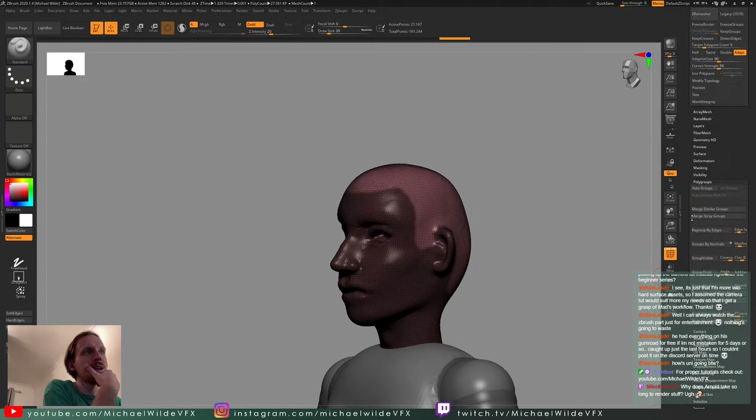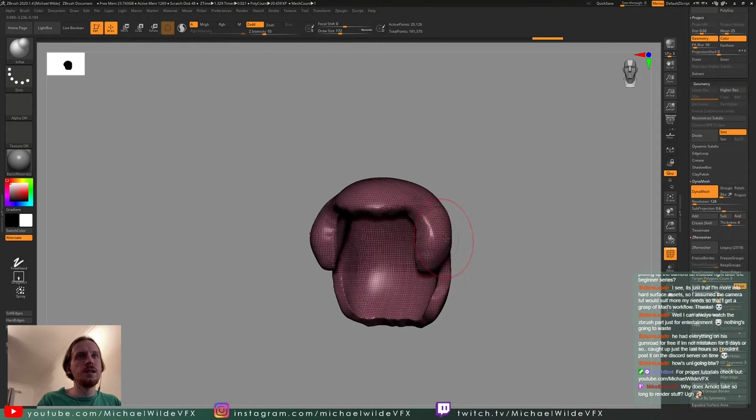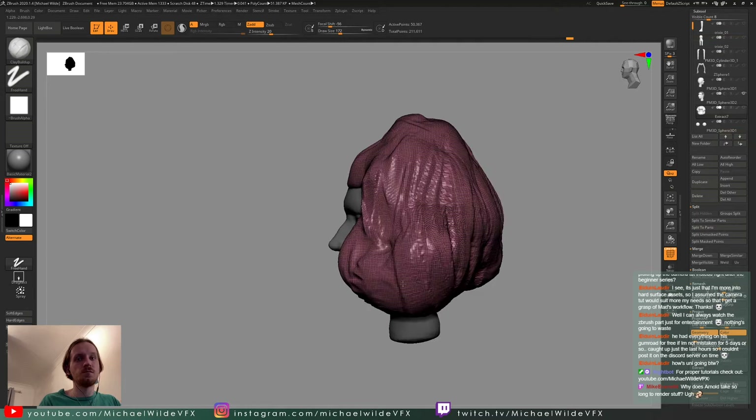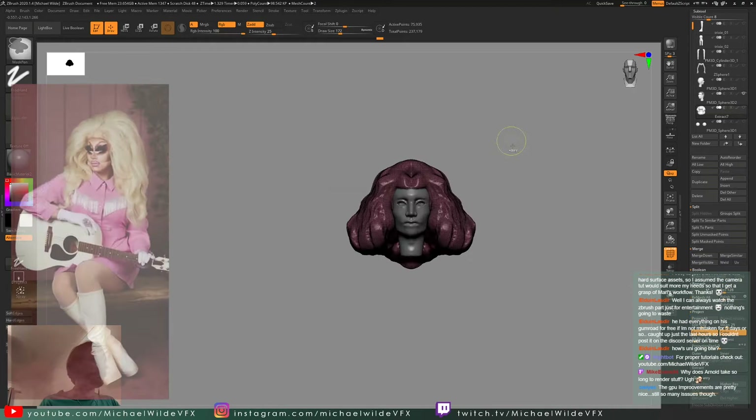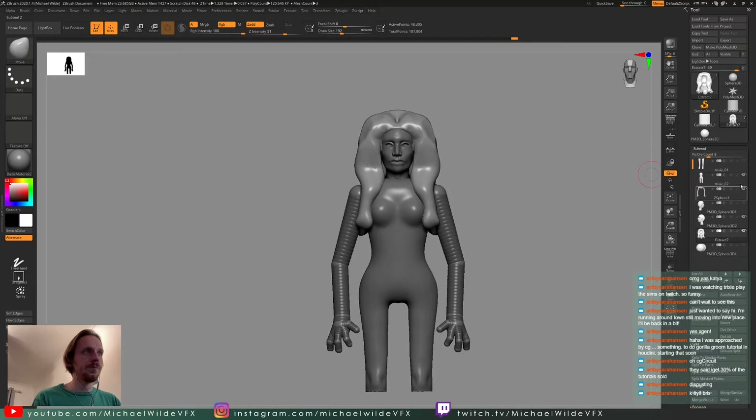For the head I mask off the scalp, extract it into a different subtool, and then start playing with hair shapes using Dynamesh — that way I can change shapes on the fly and add new bits as I go. I'm going from reference off screen, but the shape doesn't hugely matter. I just need a volume to work with in XGen, which is how I ended up doing the hair in the final thing. When it's rough I can add more detail later; for now I just want to block everything out so the overall silhouette works.